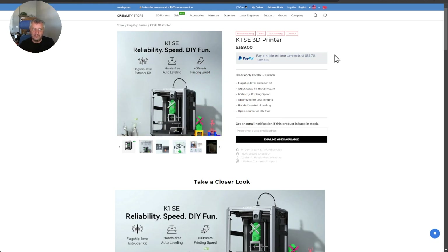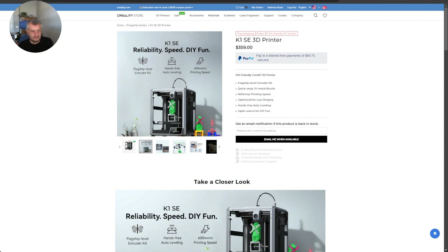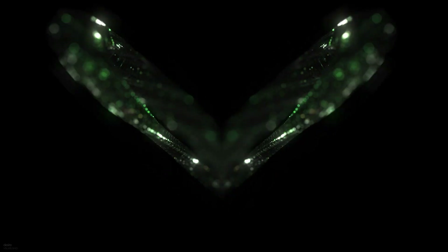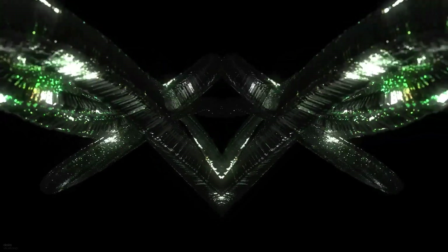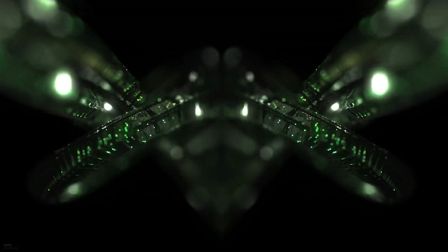It's very interesting from Creality that they released a bare-bones printer when they've got the K2 Plus coming out very soon. You could assume shipping might be about a month out, putting it right in line with the K2 Plus. That's all for now — I'll put some links in the description below. See you all next time, take care.